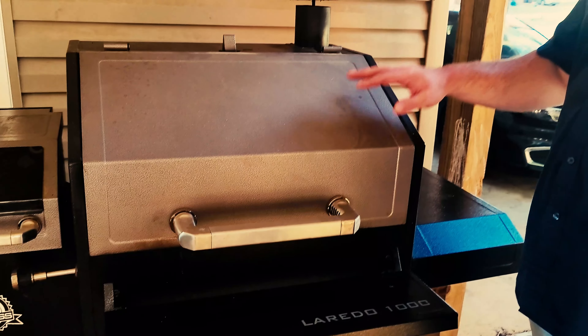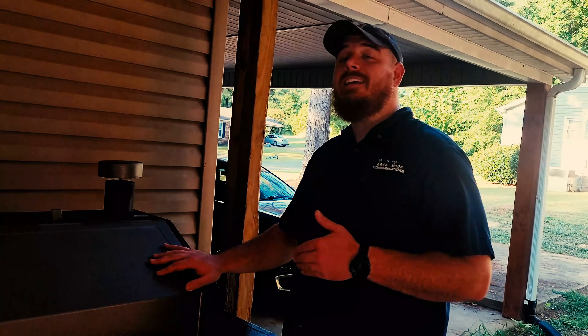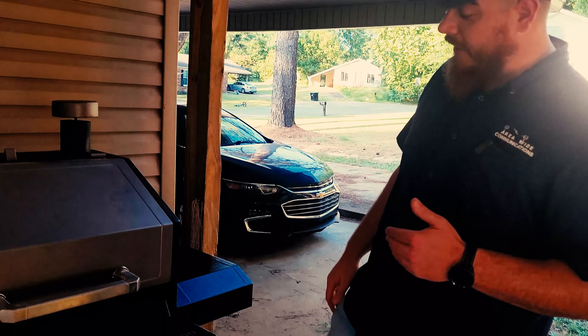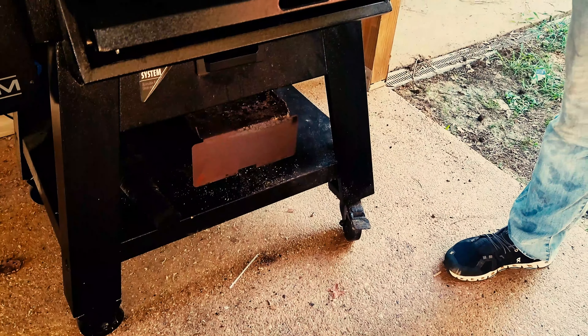This Pit Boss right here is a Walmart exclusive, and once you get this thing out of the box, it's going to take two people to assemble it. I did 95% of this on my own, but when it comes to attaching these legs right here, you have to have two people — you just can't reach the bolts.